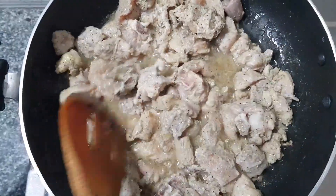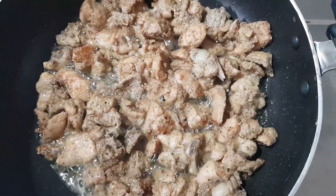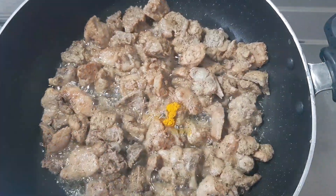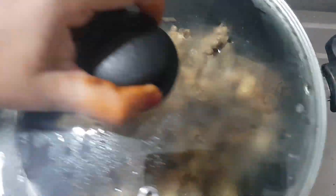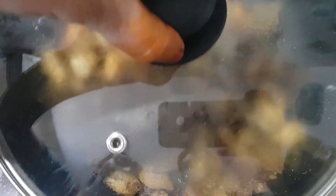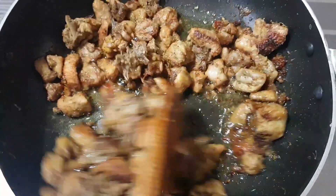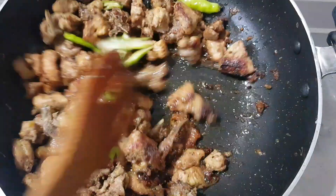I want to cook the chicken well. Let it heat for about 10 minutes. Cook it on the sides and add 2 green chilies until cooked through.